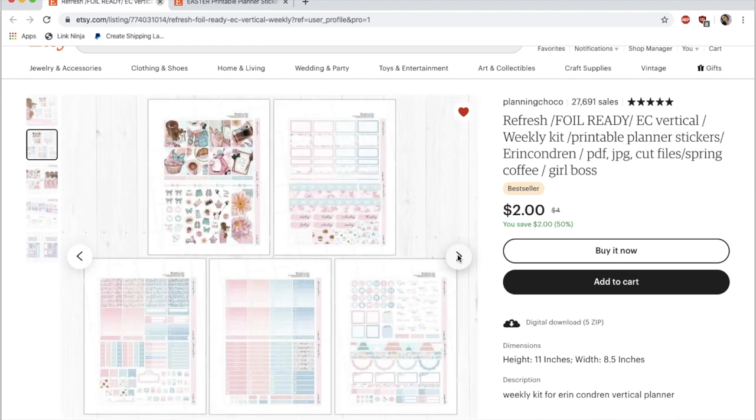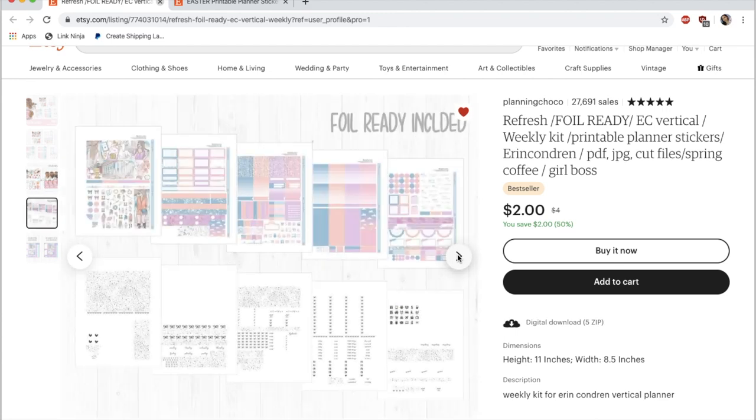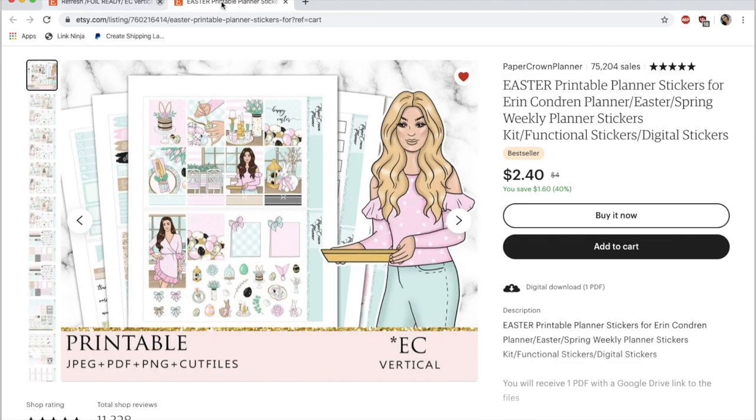I'm going to add this kit to my cart, but really quickly I wanted to show you another one of my favorite shops — Planning Chago. She has a very similar format with lots of skin tones and deco. This kit I wanted to show you is foil ready — on the last page you get the foil overlays that you print out on your laser printer over the color, like I mentioned. Also, these kits come with multiple formats: you get regular JPEGs and PDFs if you want to cut them out by hand, but you also get the Silhouette files which have the cut lines and bleed lines — that way you just open up the file on Silhouette and everything is loaded for you.